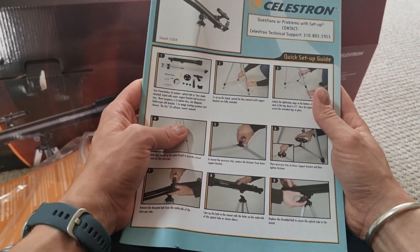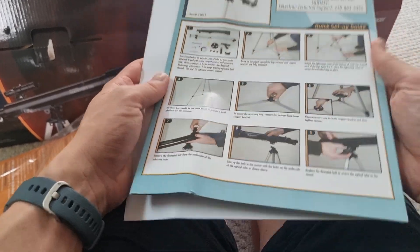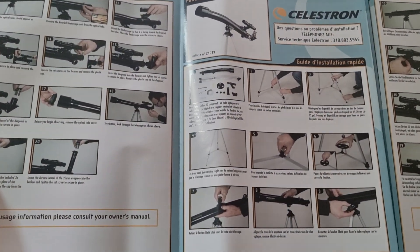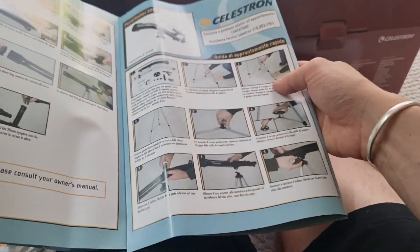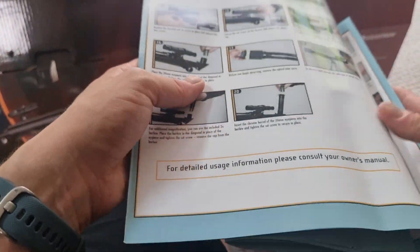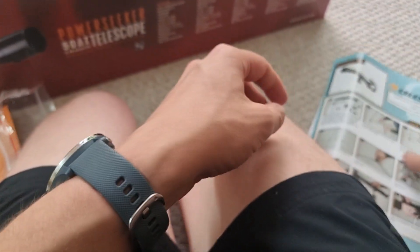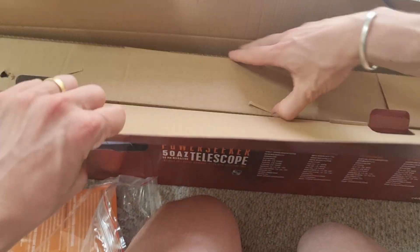We've got a quick setup guide here which looks really useful. It's in different languages, so don't worry about that. It looks like there are 20 steps and it doesn't look too difficult. I believe there are no tools required — you can do all of this by hand. Now onto the telescope itself.